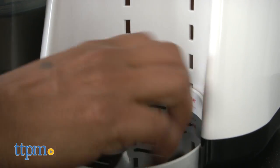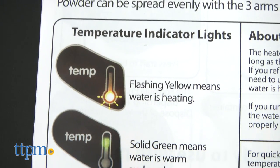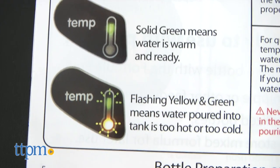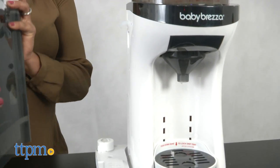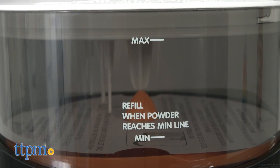The temperature is controlled to heat the water near body temperature for feeding baby. The tank can be removed for easy cleaning, and the formula storage holds about 700 grams of formula, which typically can prepare about 28 ounce bottles.